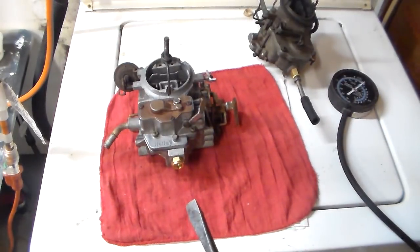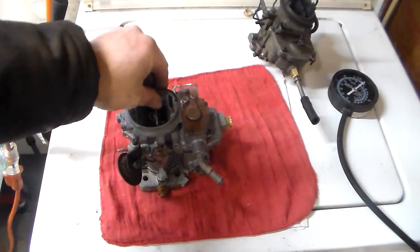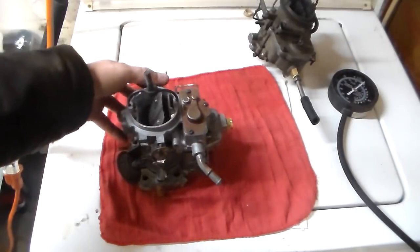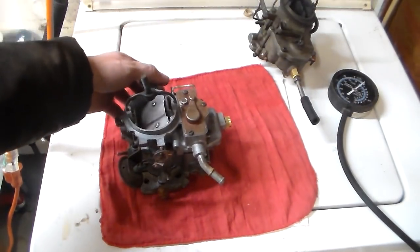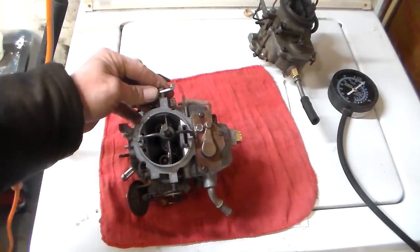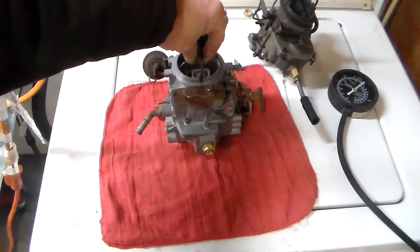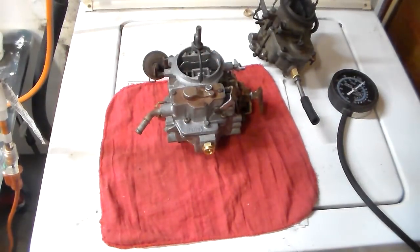Don't ever adjust idle mixture screws with the choke on — the choke has to be totally off. If you're looking at it from the side, that's choke closed, that's choke open. It has to be choke open, because when your choke's on, it richens the mixture by virtue of limiting the airflow, and that's going to throw off your idle mixture. No point in doing that.